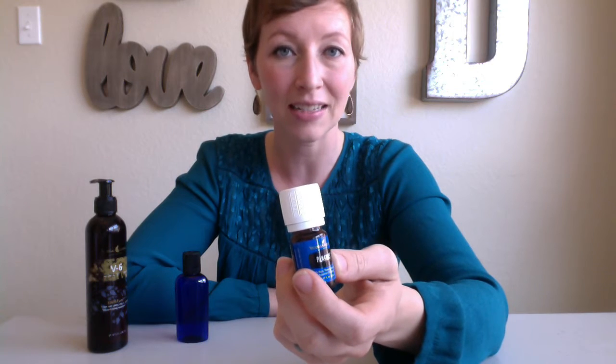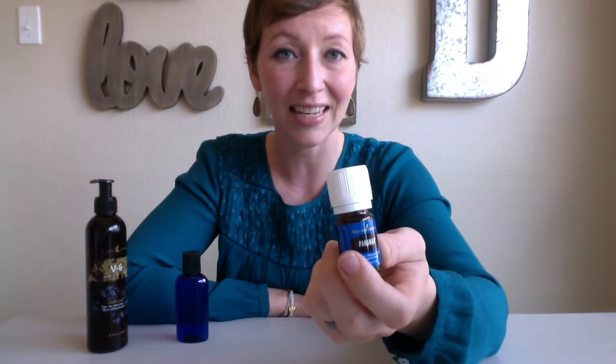Panaway is a blend of wintergreen, clove, helichrysum, and peppermint. So it is packed with oils that are just really soothing and relaxing to the muscles.